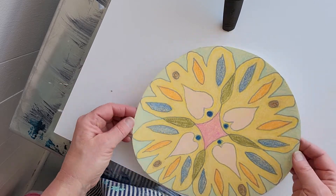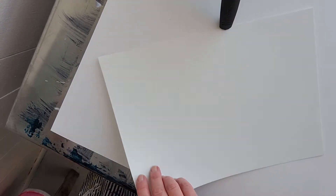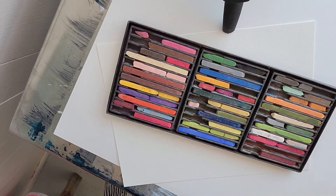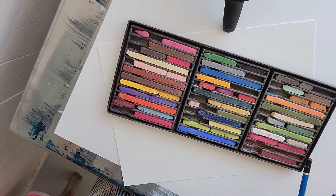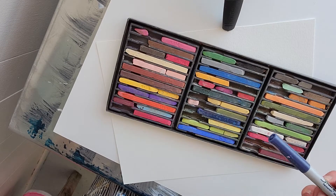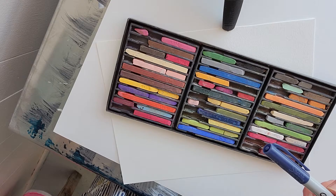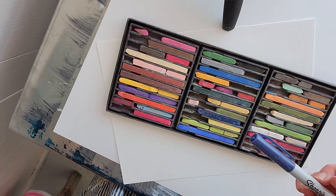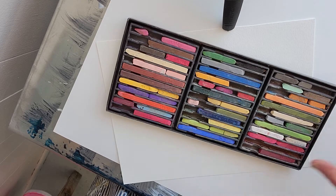What you're going to need is some paper, some chalk pastels, a ruler, a pencil, and a marker — you want something that's going to give you a nice outline, something a little bit on the darker side. You'll also need some scissors if you want to cut your mandala out. So let me show you how I went about doing this.